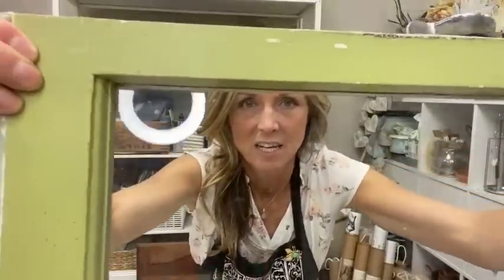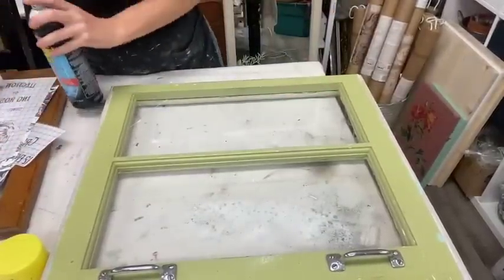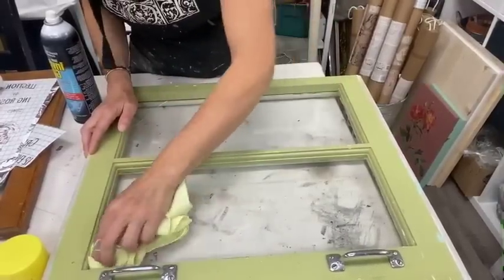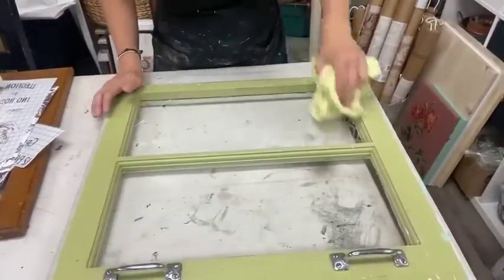First thing you always have to do is clean your surface. This particular window has a crack in it up here, which is going to be fine because I'm going to cover it up with a transfer. If they're really cracked and the glass is going to fall out, you're better off taking the glass out and replacing it, but for tiny cracks it doesn't matter. So the first thing is to clean it really well - I like to use a glass cleaner. Make sure you have as much dust and grime off so the transfers adhere to a nice clean surface.